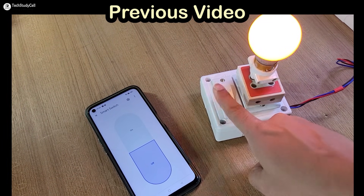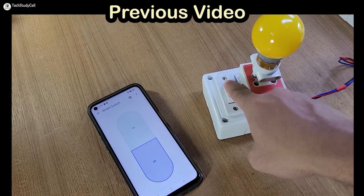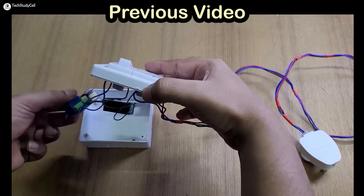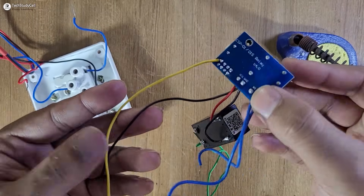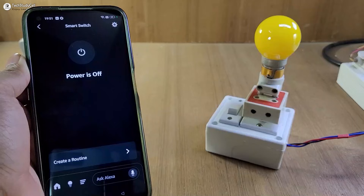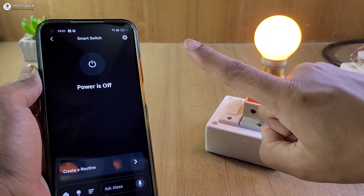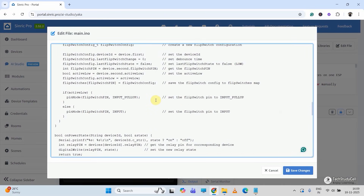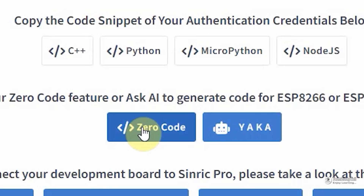But there was one limitation — you could not monitor the real-time feedback as the manual switch was not connected with the ESP-01. So in this video, I have explained how to connect the manual switch with ESP-01 to monitor the real-time feedback. And here you don't have to write a single line of code, as we are going to generate the code automatically.